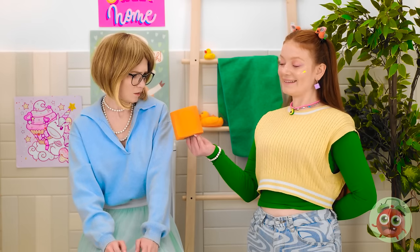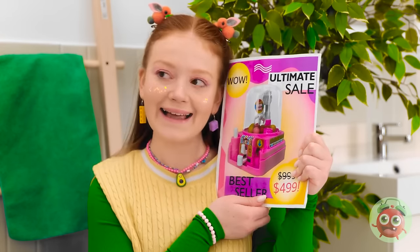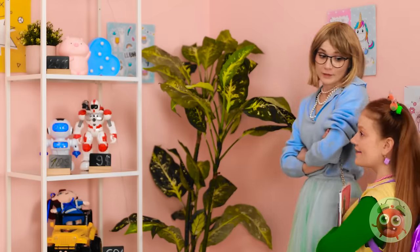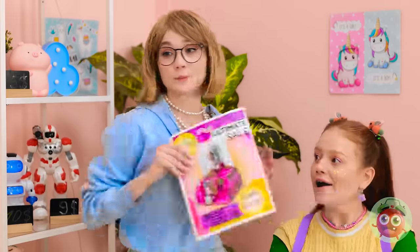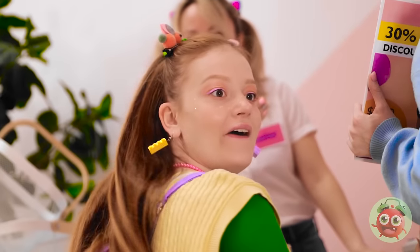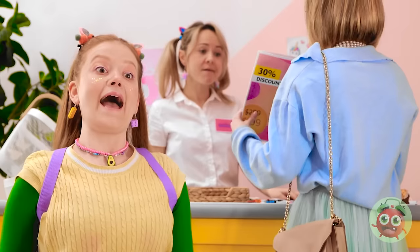I need to eat more fiber. Can I help you? You'll need this. And I need this. Fine, I'll do anything for a quiet life. Whoa! This toy shop is awesome! We're looking for this. My daughter won't stop talking about it. Please tell me you have it. Of course, it's right over there. Really? Whoa! And it's on sale! This is my lucky day!